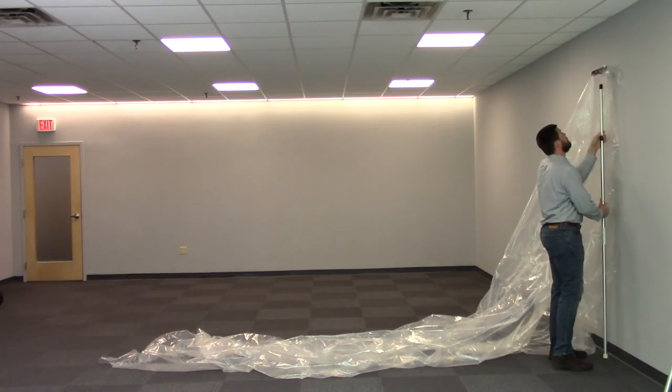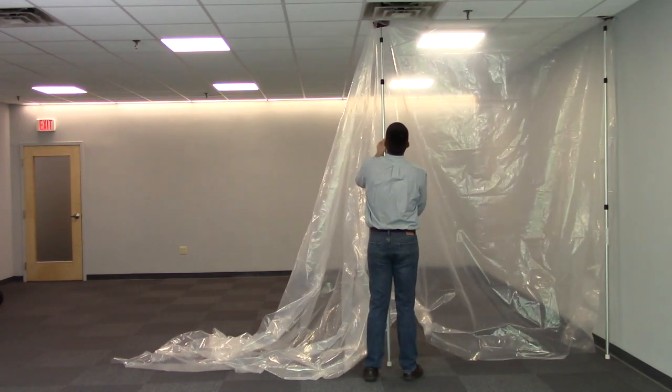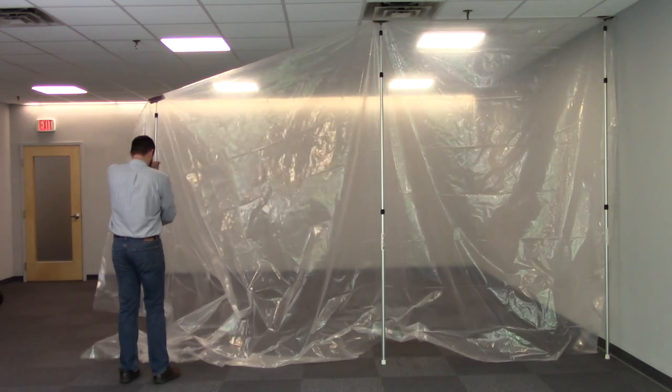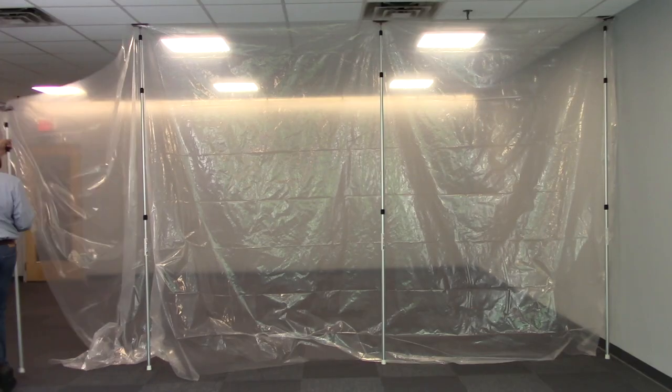Raise the first spring-loaded pole to the ceiling using the twist-locking mechanism. Place a new pole every 10 feet, or every 8 feet if you'll be using any negative or positive air pressure. Pull the plastic tight at the top between each pole.